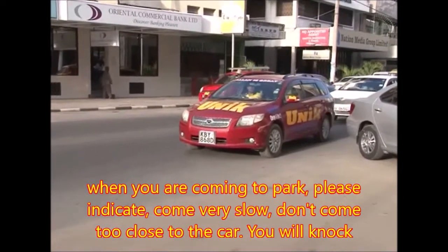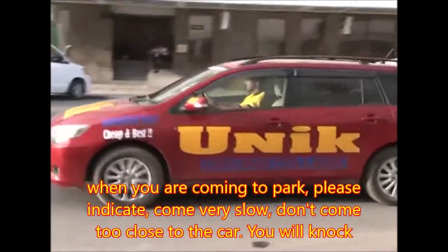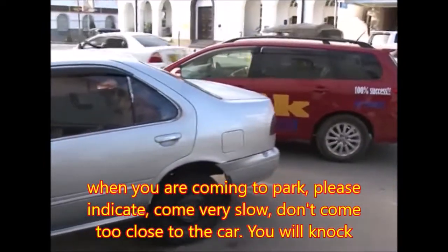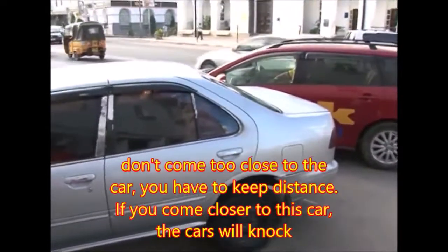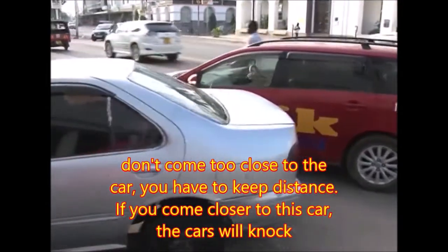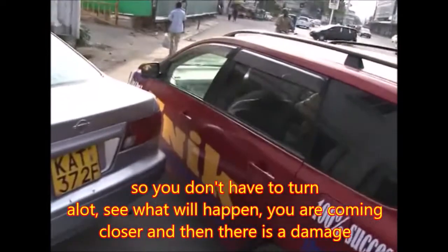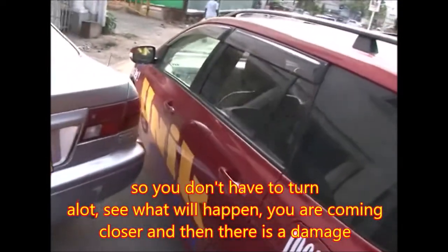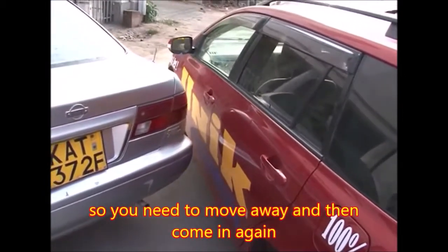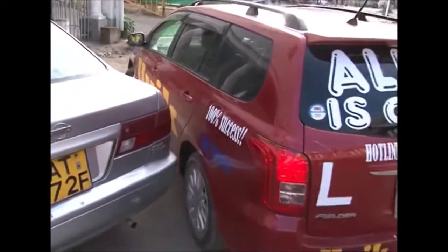When you're coming to park, please indicate. Come very slow. Don't come too close to the car — you will knock. Keep your distance. If you come closer, the cars will knock. Don't turn too much — you see what will happen: you are coming closer and there is damage. So you need to move away and then come in again.